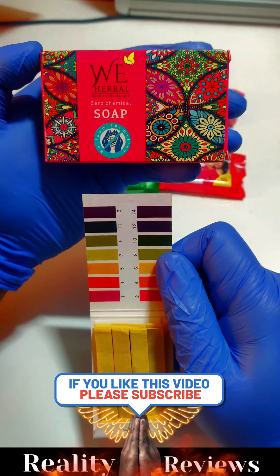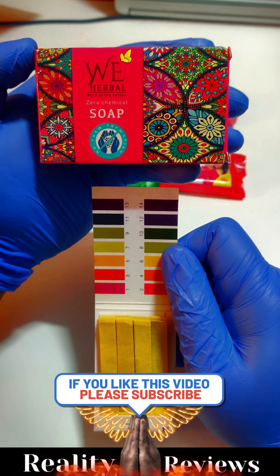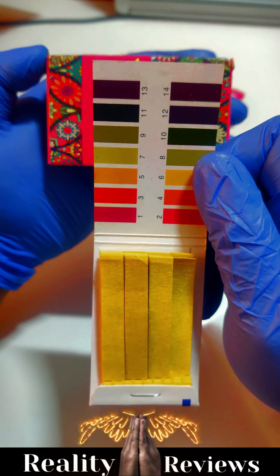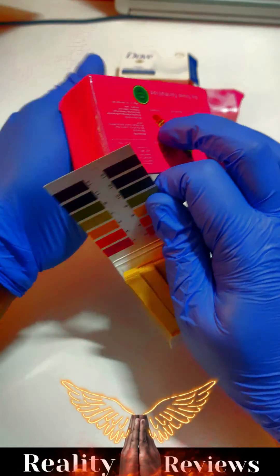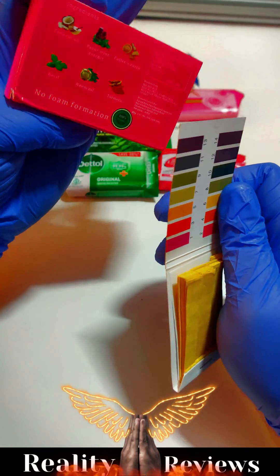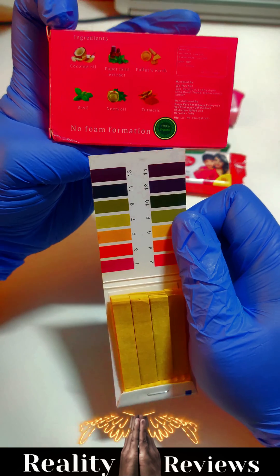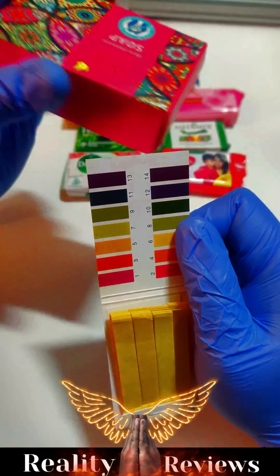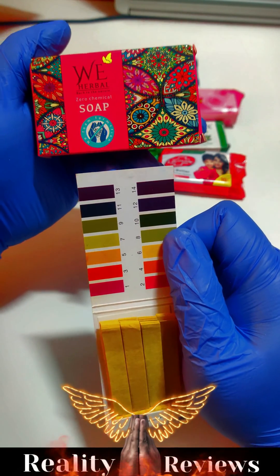Hello everyone. In this video we're going to check if V Herbal Soap, a zero chemical soap, is safe to use or not. A pH value between five to six is safe to use, and as per the ingredients, all of them look herbal and organic, with no foam formation. Let's check if the pH value comes between five to six and is completely safe to use.